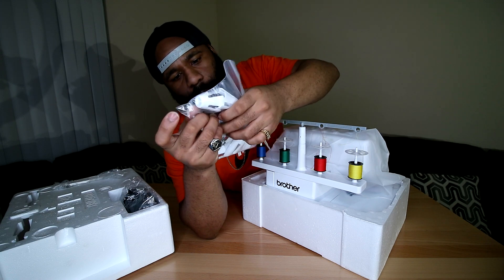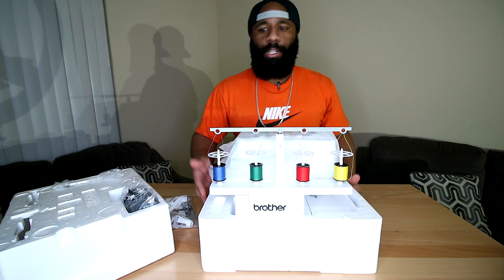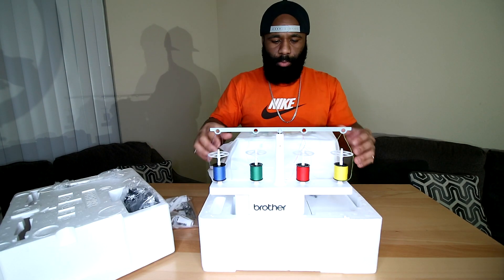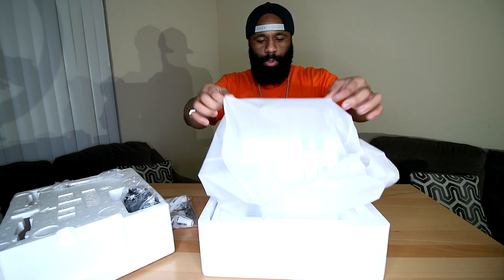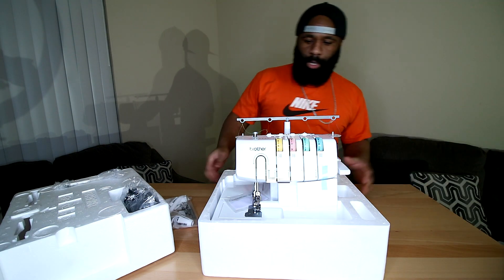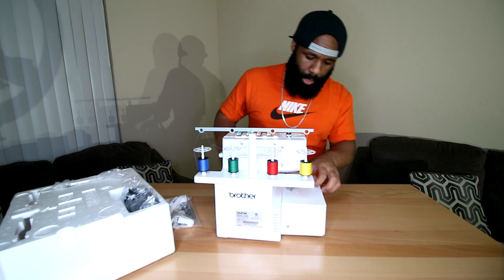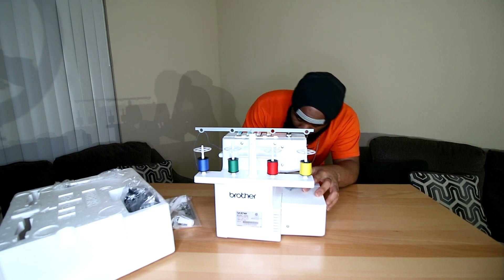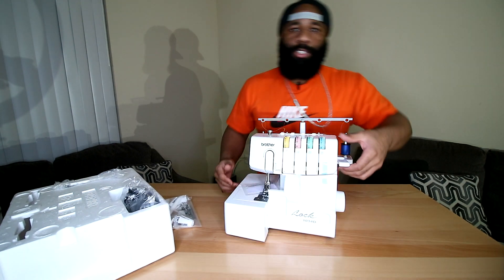Looks like we have four needles. It's pre-threaded already for us — blue, green, red, and yellow threads are already through the holes. Let's actually do the reveal first — lift it up and boom, this is what it's looking like. Everything seems already set up. The lever to lift the foot is right here on the side.